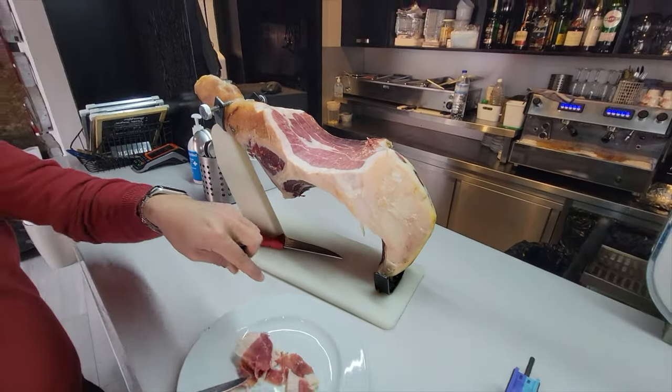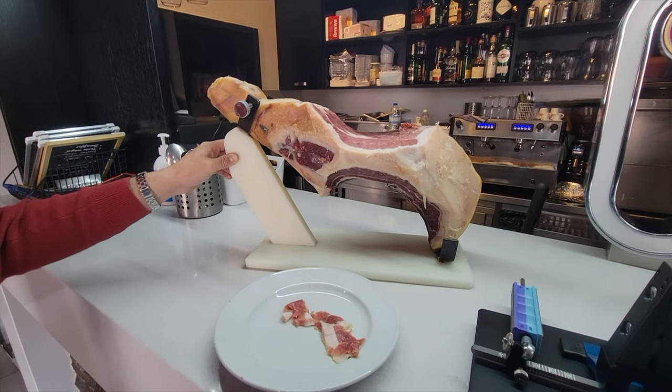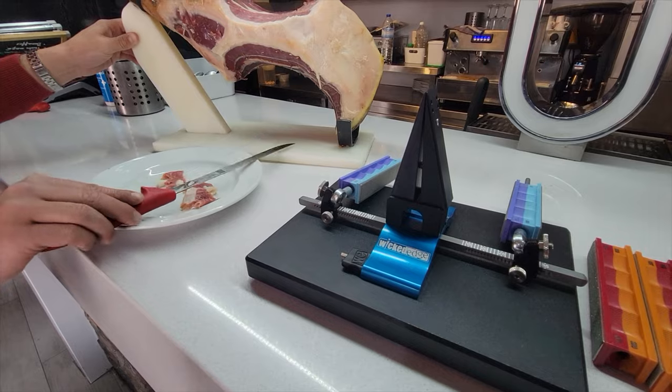He was actually so impressed that he asked me where he could purchase one of these Wicked Edge systems so he could have razor sharp knives on a daily basis. Regardless of the language spoken in that country, Wicked Edge seems to be universal.